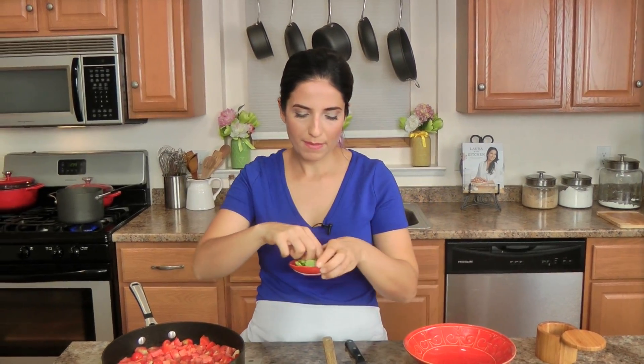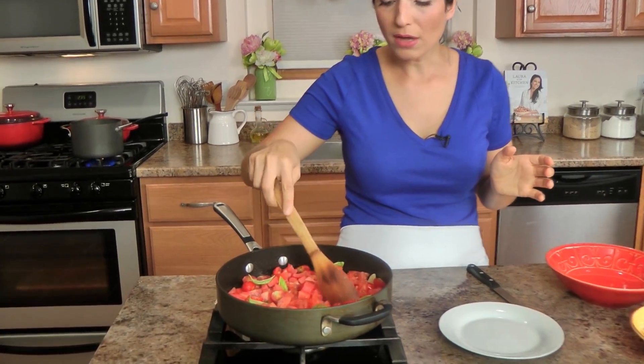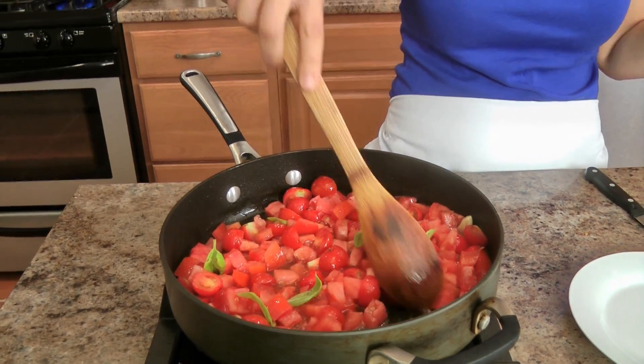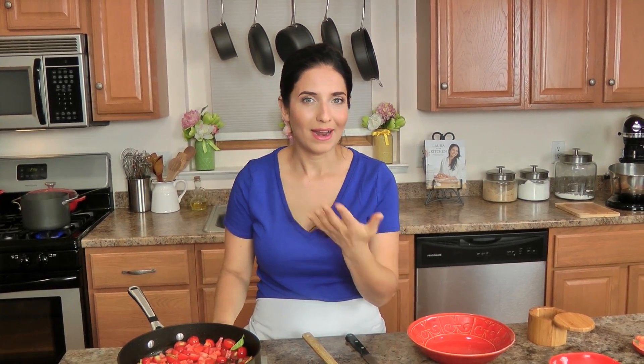And then I'm just going to take half of my basil leaves and add them right in. I'm going to cook this for about ten minutes. In two minutes from now I'm going to add my pasta to the boiling water, because I don't want the pasta to sit while the sauce keeps cooking, so I'm going to time these so that they get done around the same time. These need ten minutes, so two minutes from now I'll add my pasta, then drain it, bring it back here, and also reserve a little bit of the starchy cooking water in case I need it, and then we'll proceed.